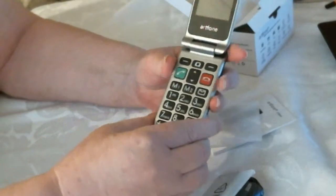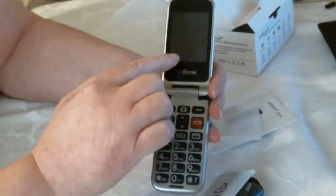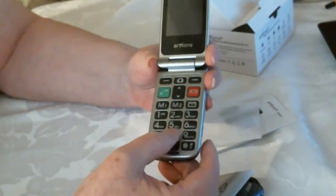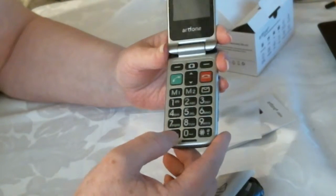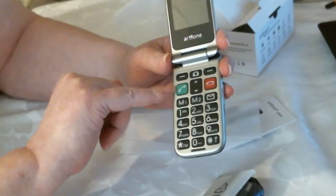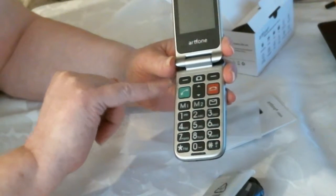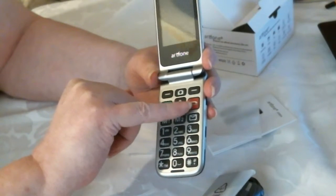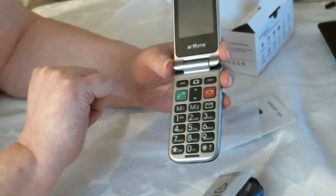Now if you flip it up, you've got a nice big screen. And then you've got these lovely big buttons here — they have a really good size. So you've got your call button which is green, so easy for anybody to use this. And then you've got your red one to end the call.